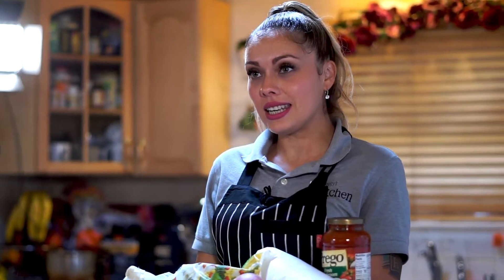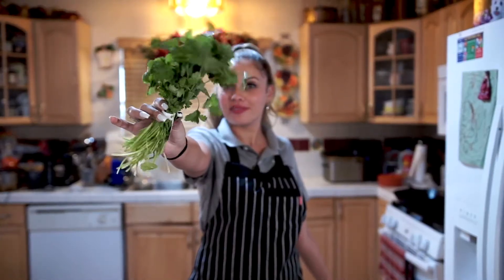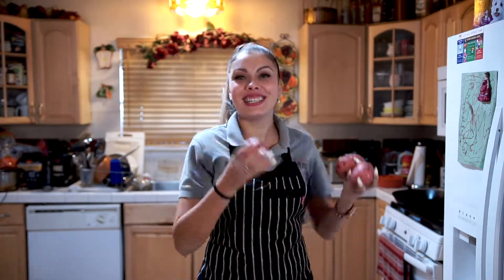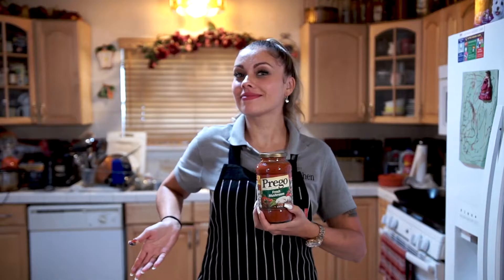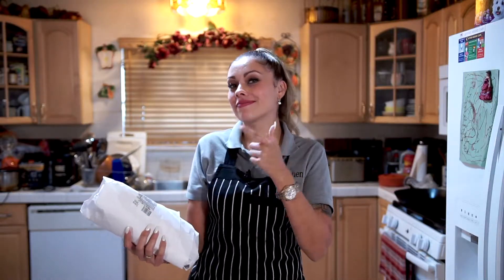The ingredients you're going to need are some white onion, some serrano chilis, cilantro, some Mexican blend vegetables which are frozen by the way, some red potatoes, a Prego sauce which is actually spaghetti tomato sauce, also ground beef, extra lean.